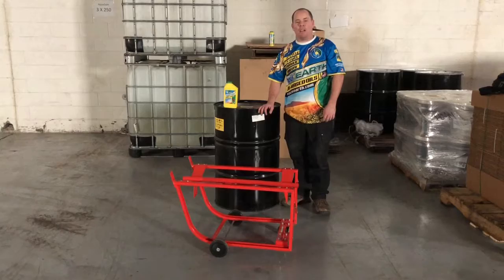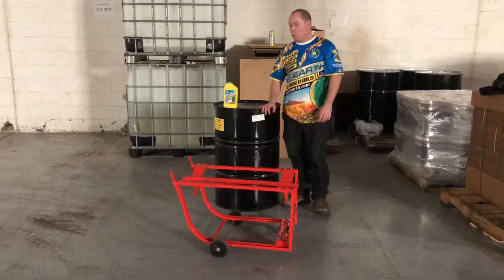Hi, I'm Scott with Envy Earth and today we're going to be talking about 55 gallon drums — in particular, how do you move one around once you get it?